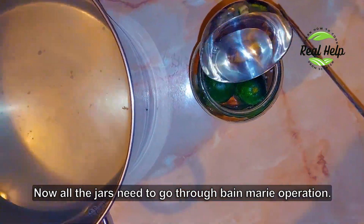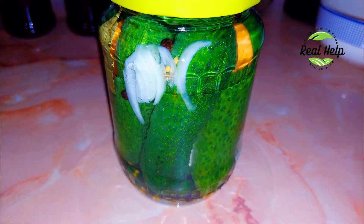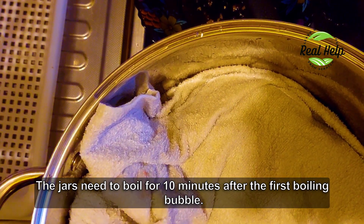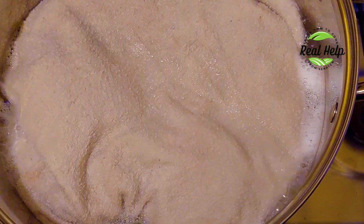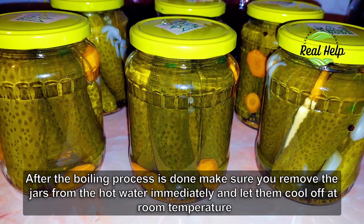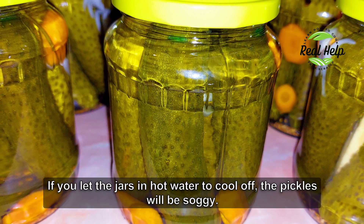Now all these jars need to go through a Bain Marie operation. Take a big pot and arrange all the jars. They need to boil for 10 minutes after the first boiling bubble. You will see that during this boiling process the cucumbers will change their color from dark green to a shiny green. After the boiling process is done, remove the jars from the hot water immediately and let them cool off at room temperature. If you leave the jars in hot water to cool off, the pickles will be soggy.